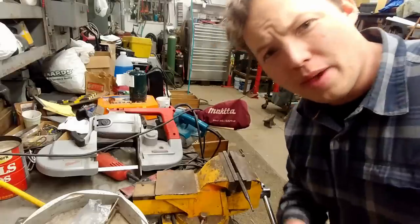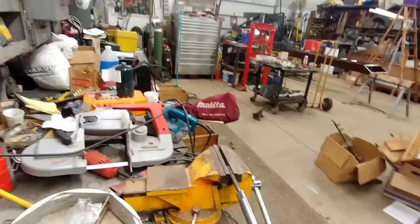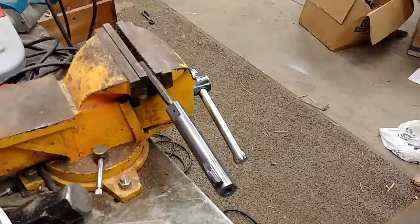Hey, my name is Ben, thanks for stopping by. Today I'm going to attempt re-bluing this barrel here for my 22. I've never done this before, so honestly this is just going to be kind of a for-fun, let's see how this goes sort of thing.